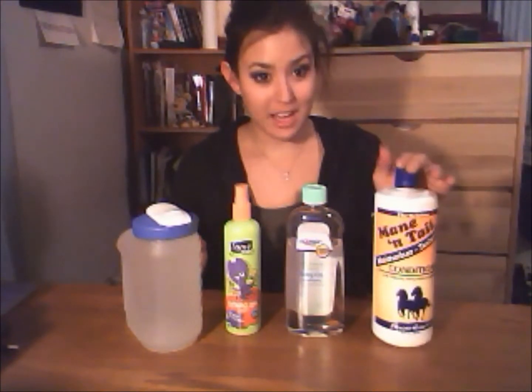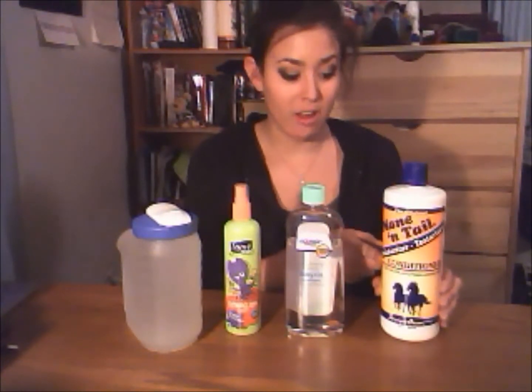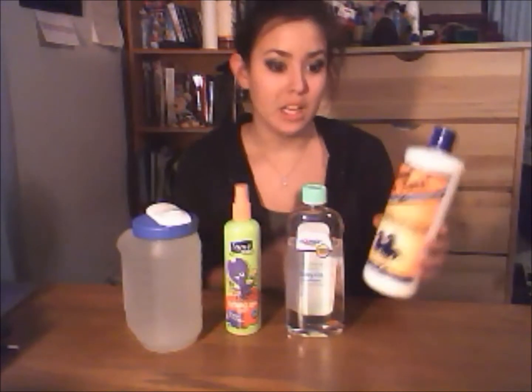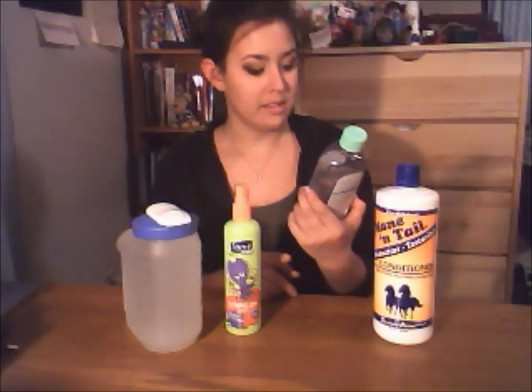I'm going to share with you how to make it. The four ingredients you'll need for this DIY mane and tail conditioning spray are: first, mane and tail conditioner — make sure it's the conditioner, not the shampoo. This is really going to add moisture to the mane and tail. You can probably get four or five or six batches out of the big bottle. Second, you'll need baby oil.